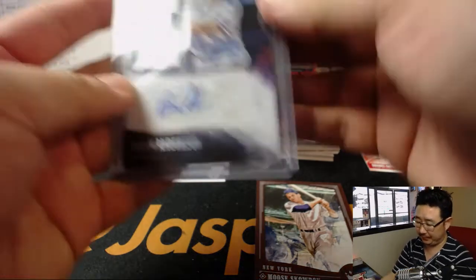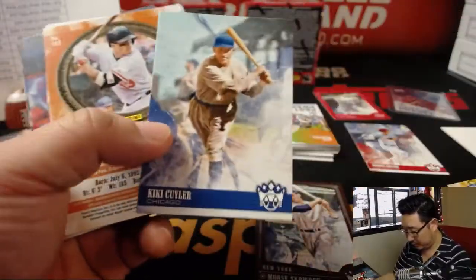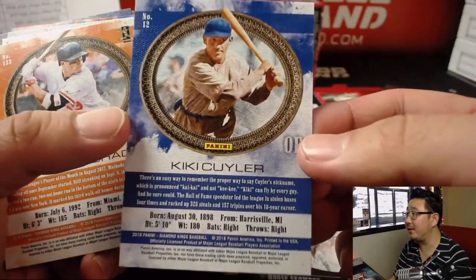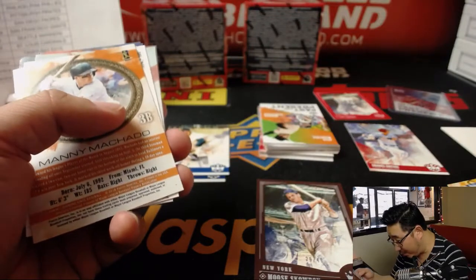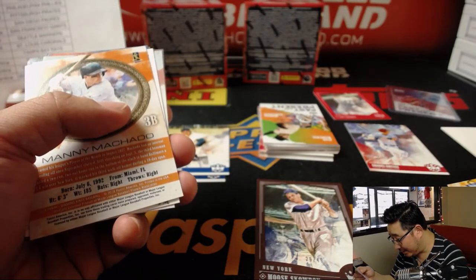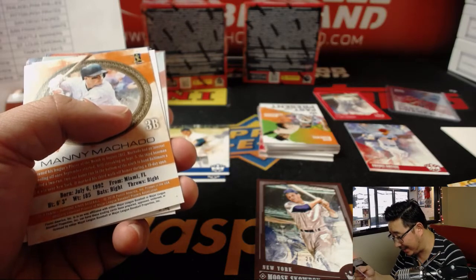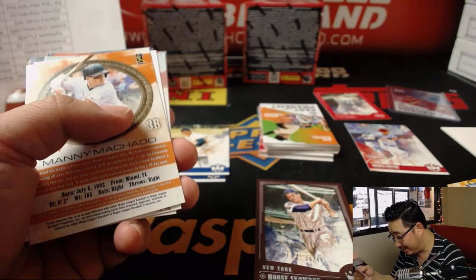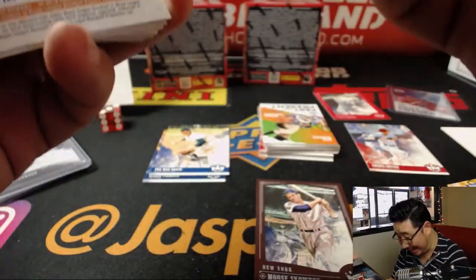And we've got Brian Anderson for the Marlins, 14 out of 49 dual relic and autograph — that'll go to Chris Callentine. There's Kiki right here — he's a Cub in this one. The proper way to say his nickname is 'Kai-Kai' and not 'Kiki' — it says so on the back of the card.